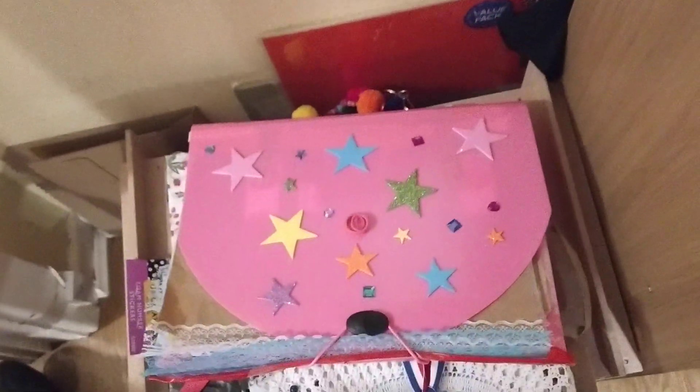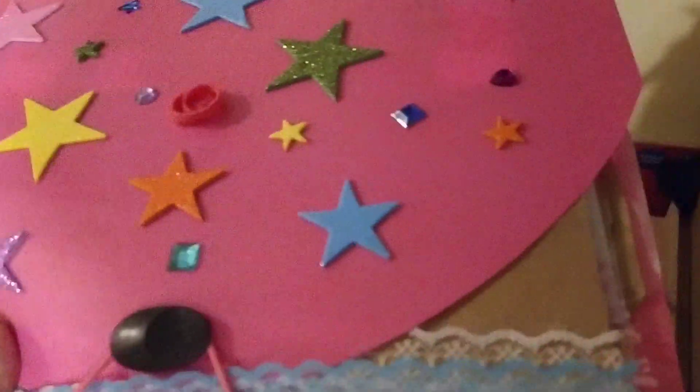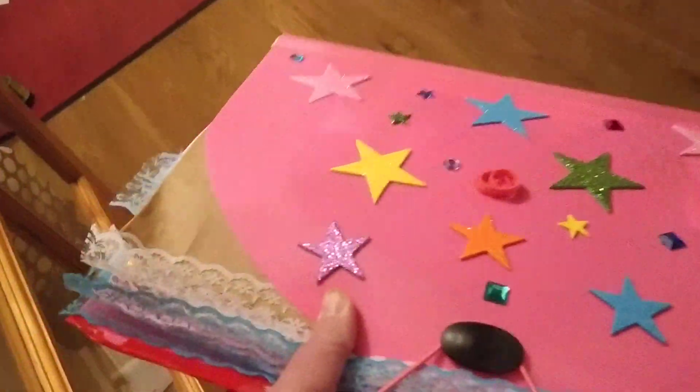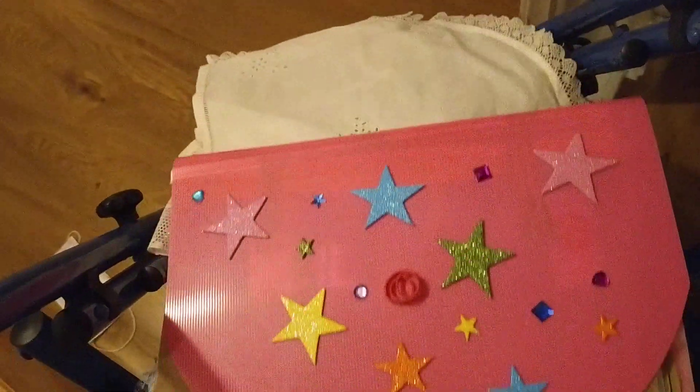Now this one here — I've put pages into it and decorated the cover and put lace on the pages, but apart from that it's blank.